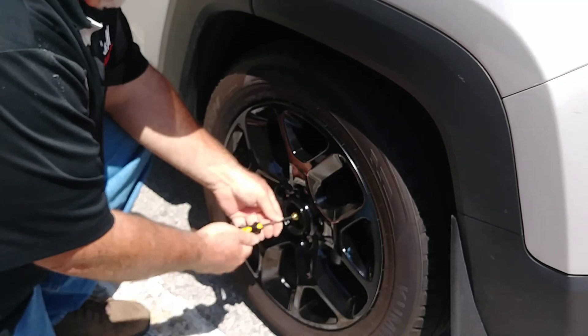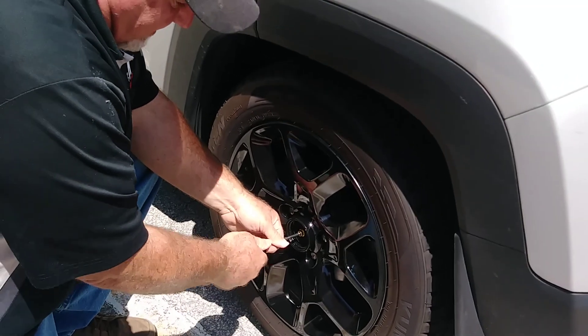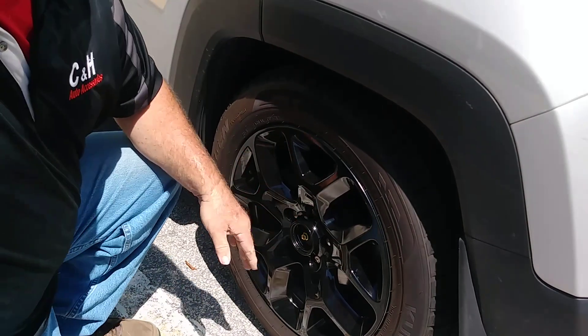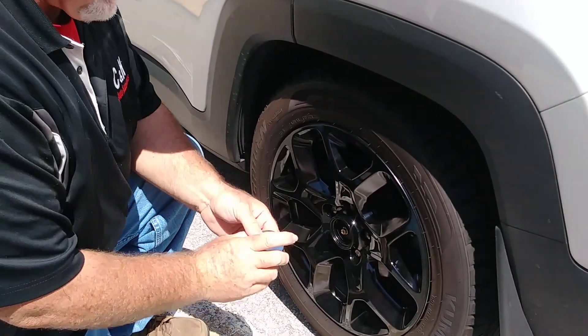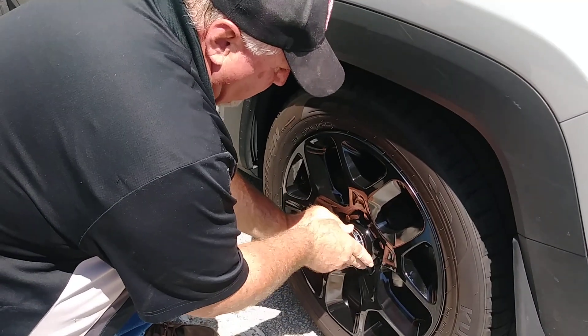After she's locked in, you do want to tighten up even further, which is what I'm doing right now. She's on there locked in. I've already taken off the little Jeep logo — I'm going to go ahead and put that right back on. Give that a little hit as well.